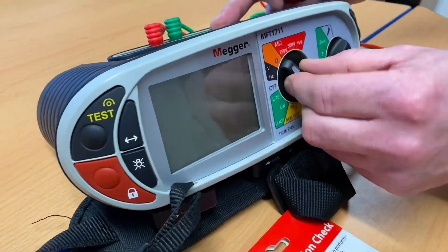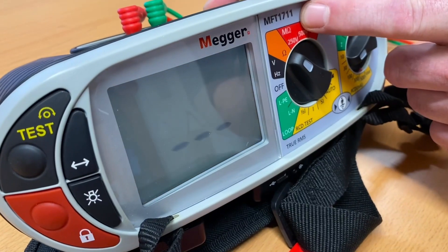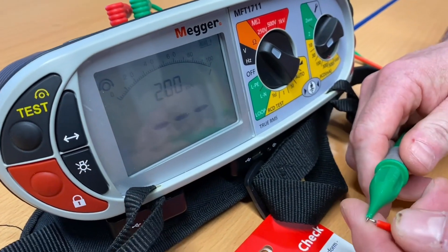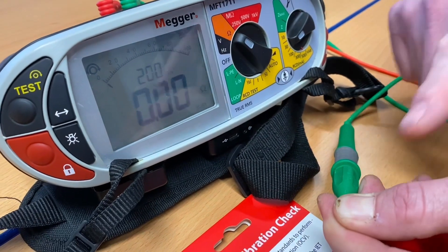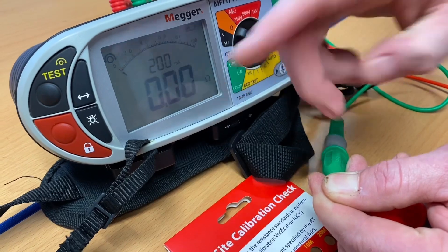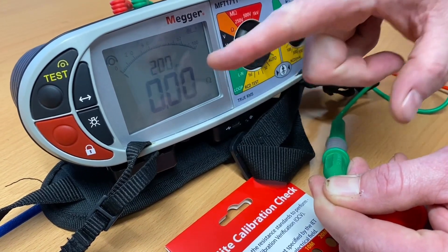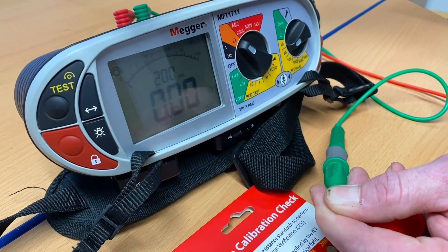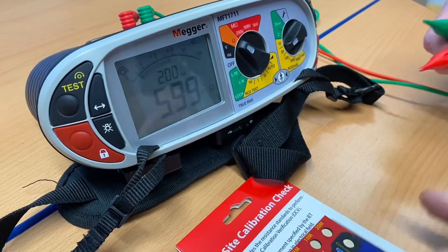We're going to first set our MFT tester — it's our Megger 1711 — onto ohms. We're going to need to remove the resistance of the leads as we always do, so I'm going to use these two probes and squeeze them together. We've got zero and it isn't flashing, so we're going with that as zero. Remember, if it's flashing it's gone below and we need to press the test button and zero out.